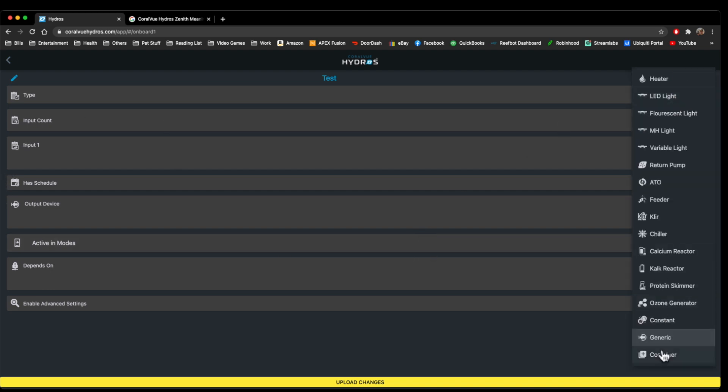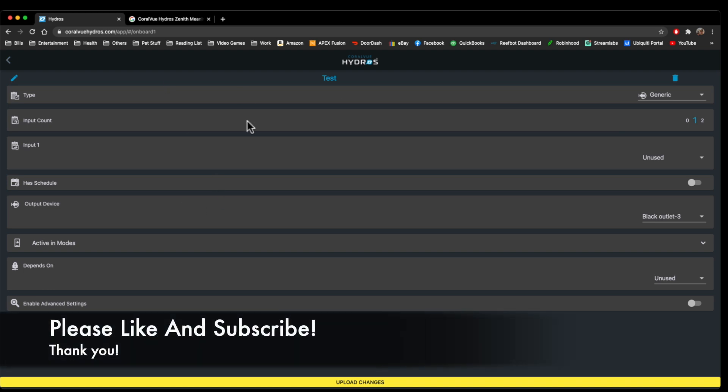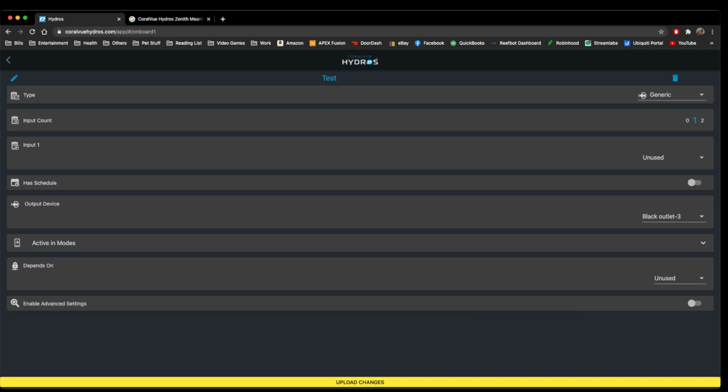That's essentially just a very basic showing of what you can do with the Hydros outlets. Hopefully you enjoyed the video and learned a little bit from it. If you haven't liked or subscribed to the channel, go ahead and like and subscribe. Thank you for watching, and I hope you have a wonderful day.